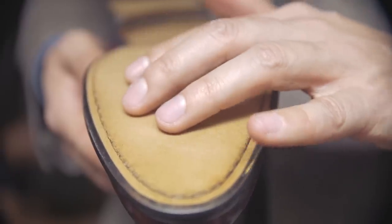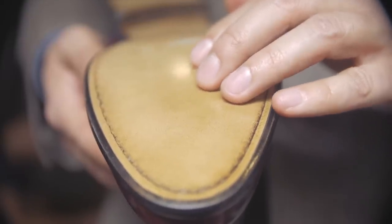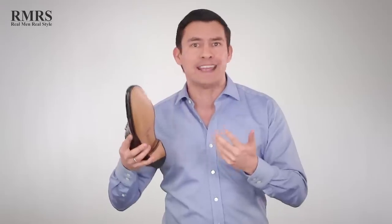But first, let's start with a little bit of history. When it comes to shoes and leather, this is where it all started. Leather from various animals — because of the density and properties of the leather — it simply worked. It was durable. You could walk on it thousands of times and it would protect your feet. It had just enough cushion. It simply worked.